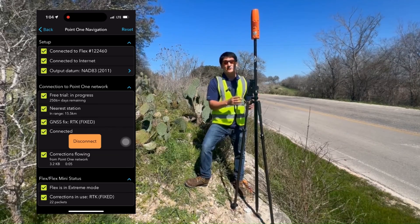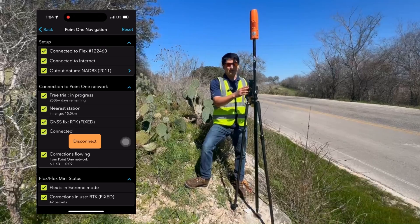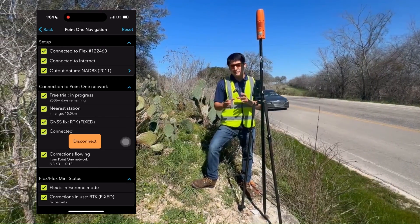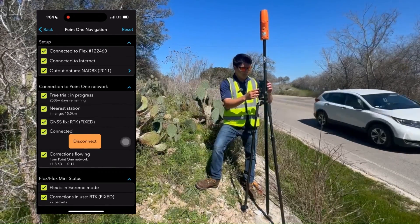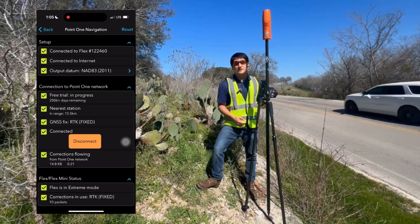The base station is only about 15 kilometers away, which is pretty ideal. Typically you'll see about 10 centimeters of error for every 100 kilometers, so this means we should be in that one centimeter range. Corrections are now flowing — awesome. What we're going to do next is navigate to the deviation plot.